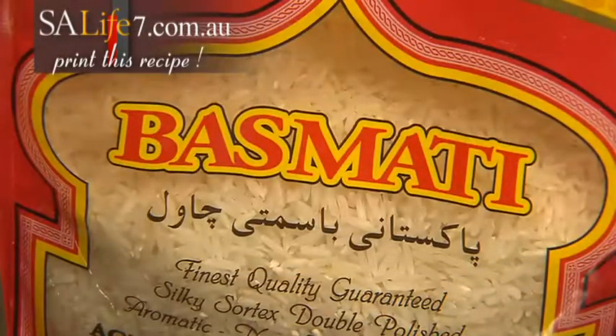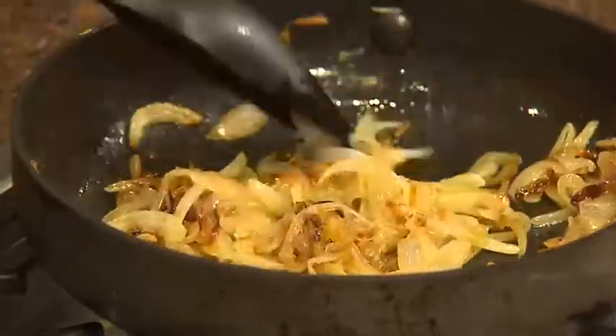I've given you all the details for that. Then you'll need to cook two sliced onions until they're brown and soft.